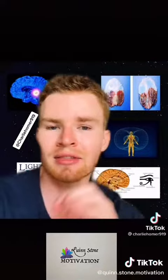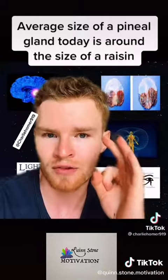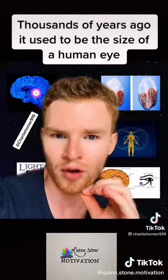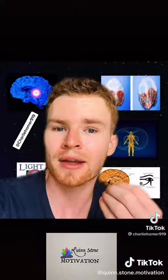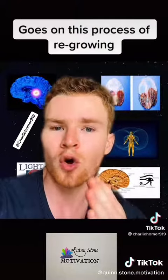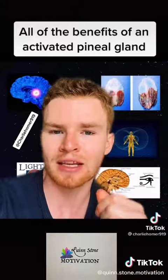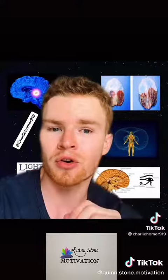He also explains that the average size of a pineal gland today is around the size of a raisin, and thousands of years ago it used to be the size of a human eye. As you decalcify and start to open it up again, it goes through a process of re-growing, and this is when you start to get all of the benefits of an activated pineal gland.